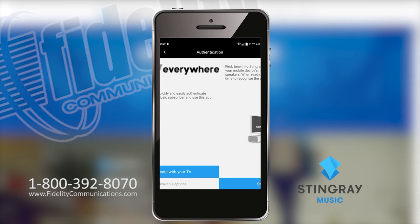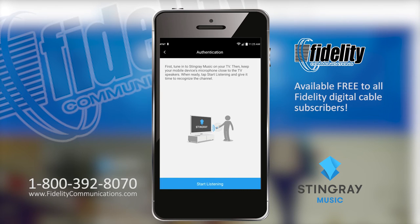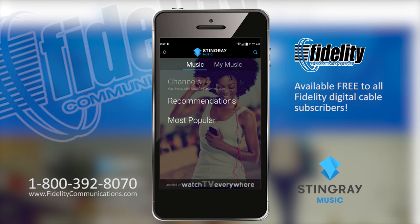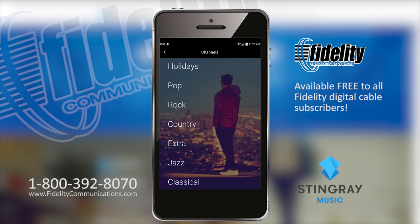That's what I did. Simply turn your TV to any Stingray Music channel and the Stingray app will listen in for a quick automatic installation. Done — now you're ready to dive in and select any style of music you want to hear.